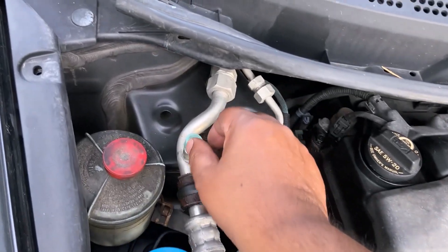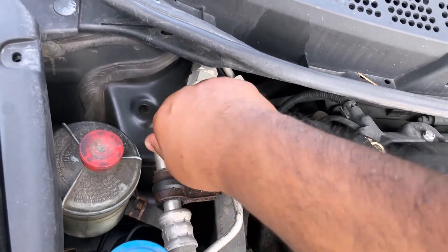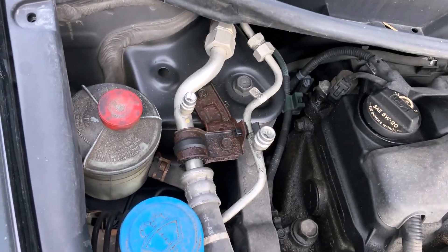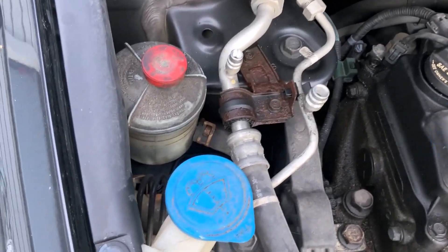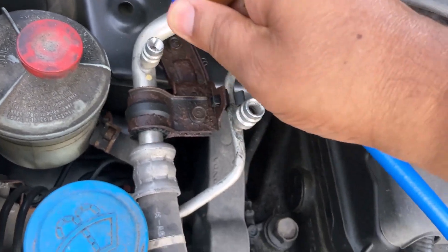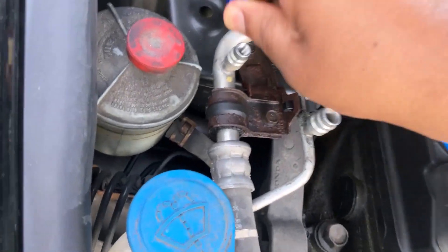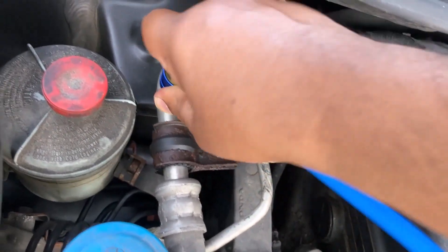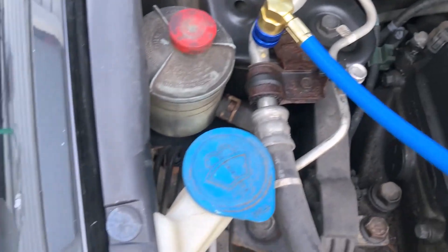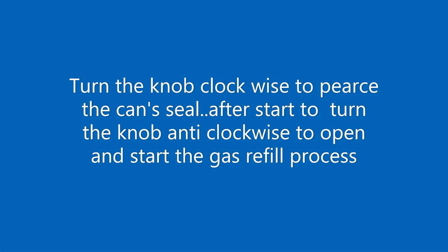The refilling process takes about 10 minutes. With the AC on full, with the temp dial turned all the way to cold, run for about 10 to 12 minutes until the gauge shows blue filled. After attaching the gauge to the hose, turn the knob anticlockwise to open and start the refill process. Turning the control knob anticlockwise moves the piercing pin up, allowing the gas to flow.